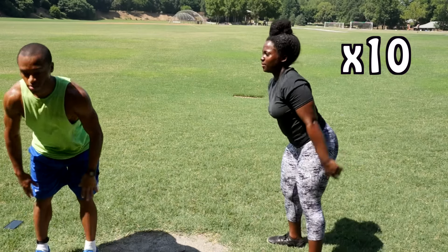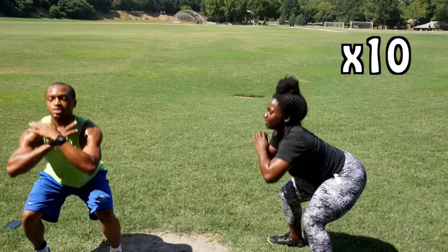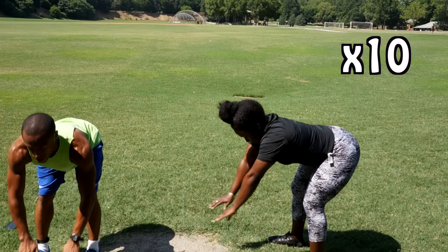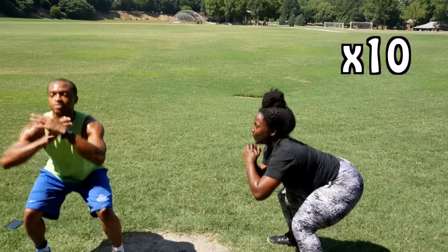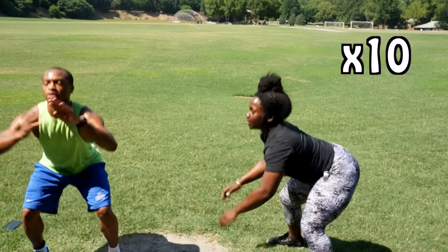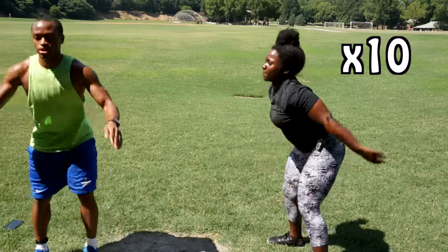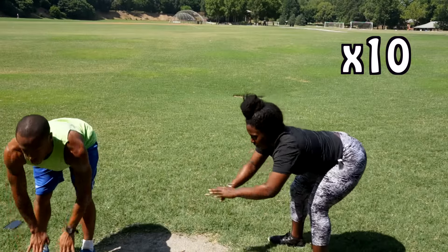Make sure you feel it pulling your hamstring. Six, seven, eight, nine, ten.